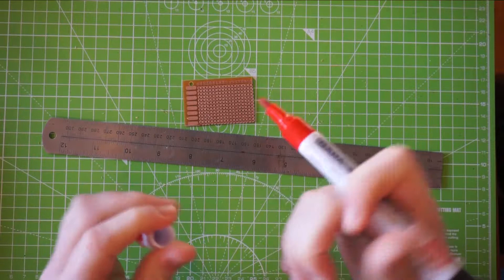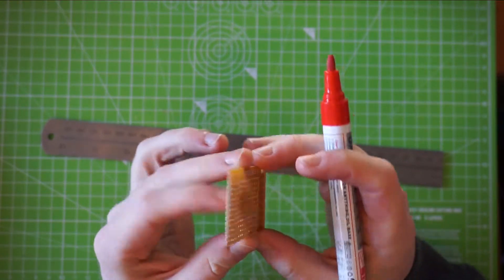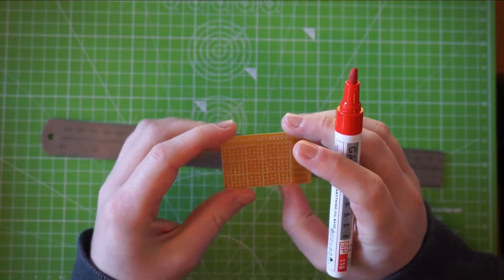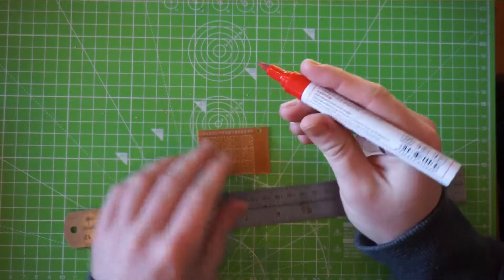So we'll get cracking on that. This is again a job for the marker. Just remember to mark it on the face without the conductive lines, because that's the actual orientation you want — so you just copy the image so that you know where you're going.